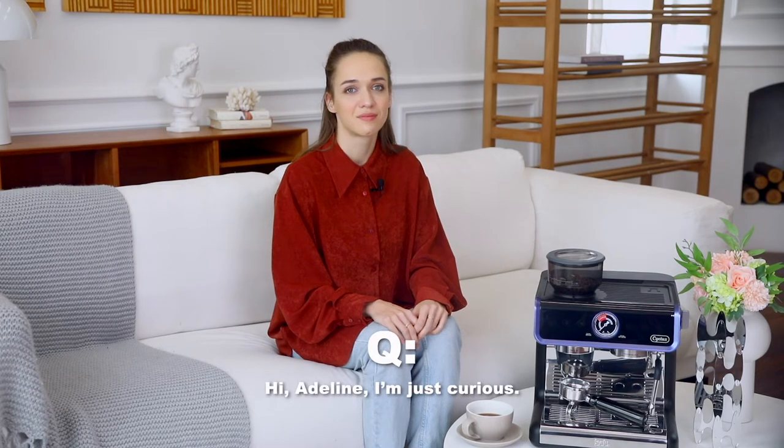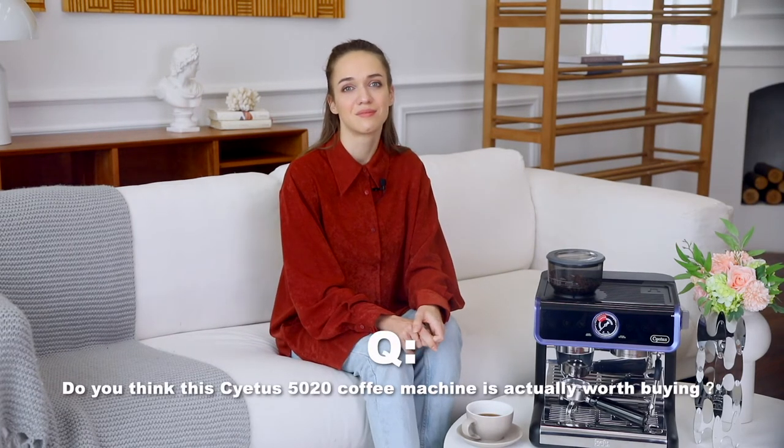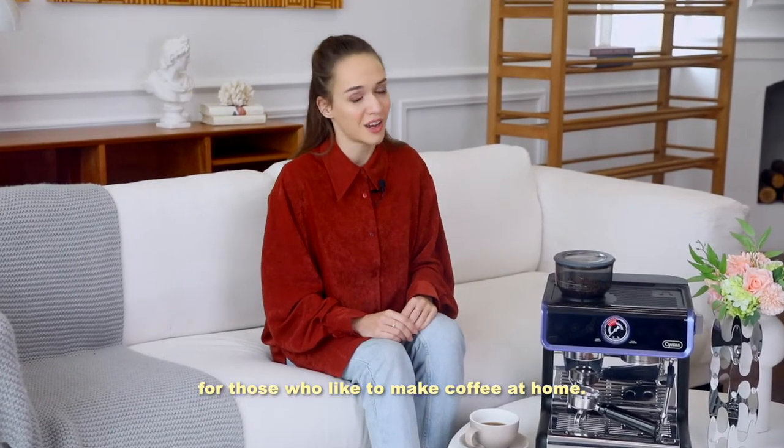Hi! I'm just curious — do you think this Citus 5020 coffee machine is actually worth buying? This Citus 5020 coffee machine is perfect for those who like to make coffee at home.